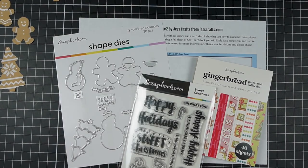Are you looking for ideas for using your A2 size patterned paper from scrapbook.com? Hi, I'm Jess from JessCrafts.com and I'm here to help you make the most of your crafty supplies and time. So let's get making.